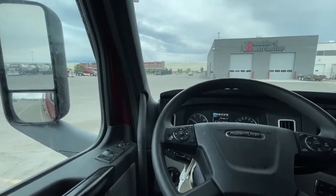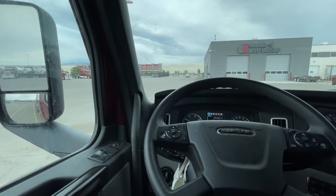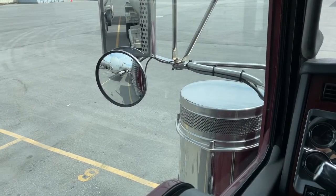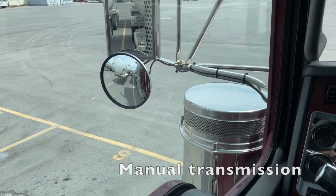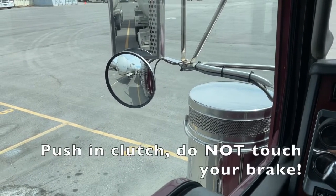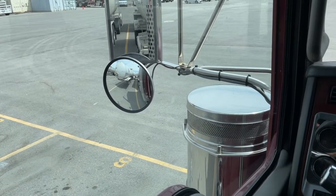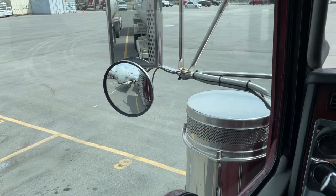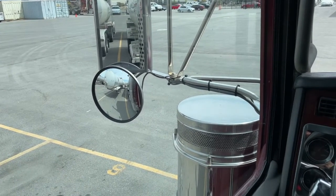I'm going to show you on a couple other trucks — what it looks like in a manual and just in another truck. I'm going to use the engine to push myself in reverse, then push in my clutch so that I'm in neutral. Notice how I'm rolling back forward — I didn't do that, I'm just in neutral. So we know the brakes are not locked up. If I were locked up, I would have just stopped.